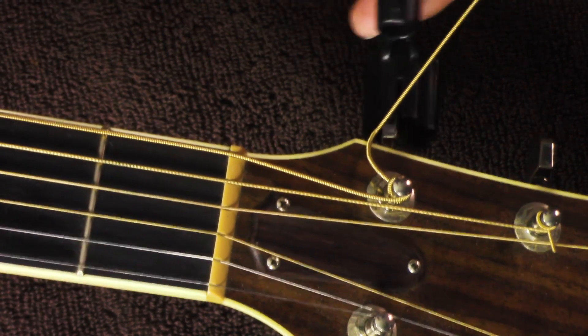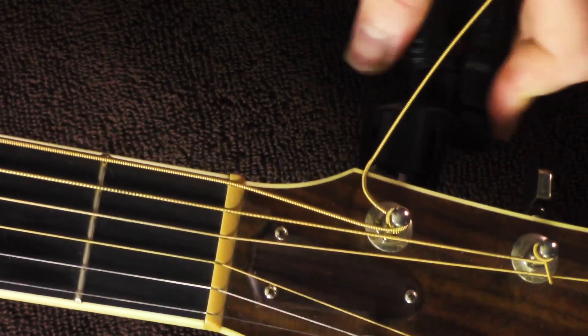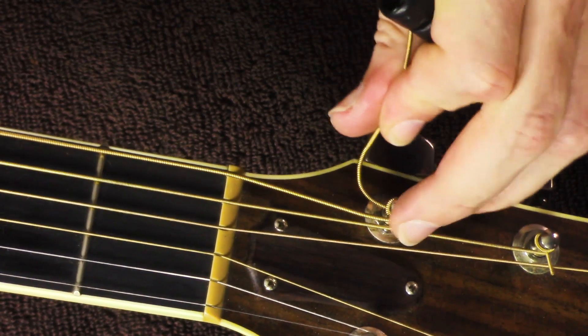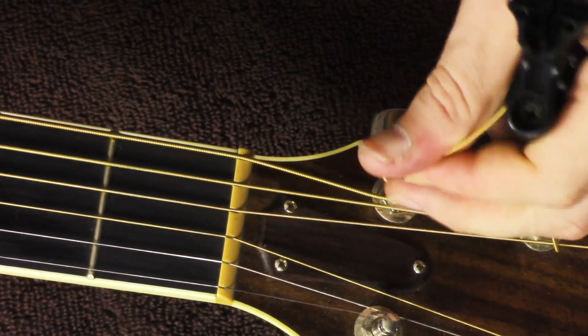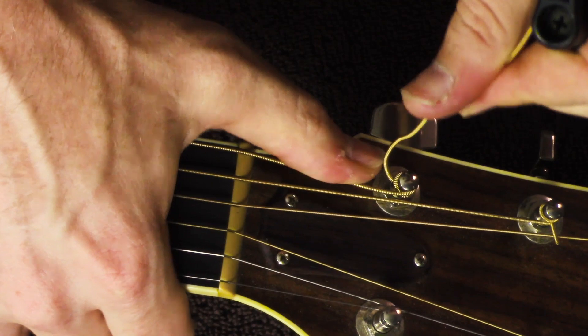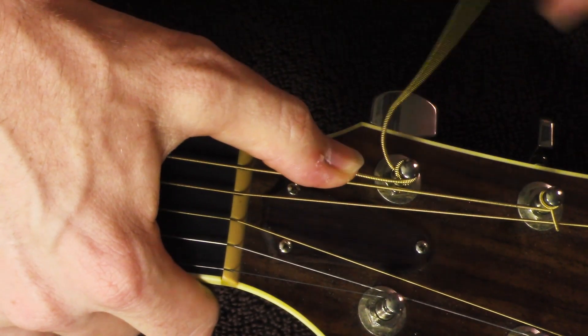Watching my bridge pin back there — what I want it to do is, when it's going underneath this, I want it to slide underneath there.